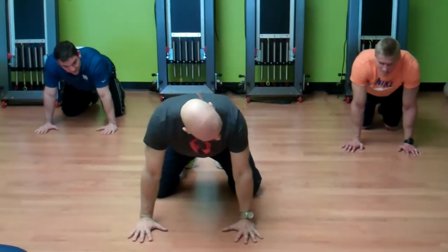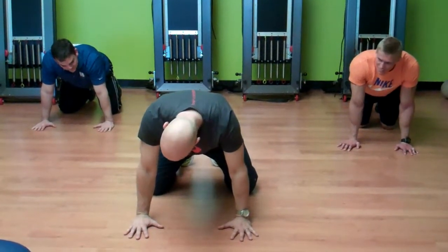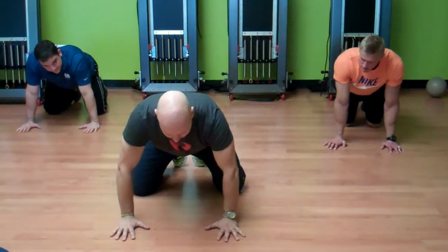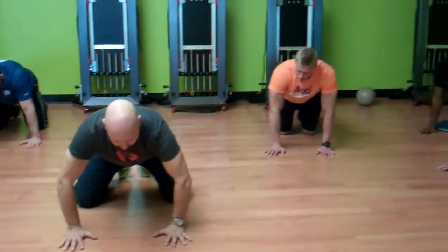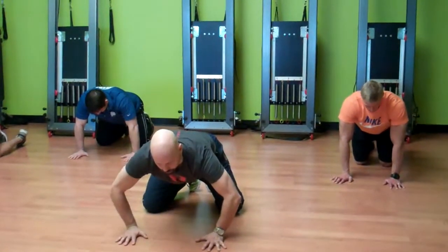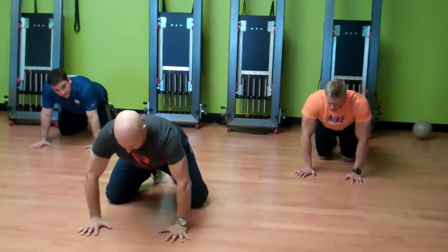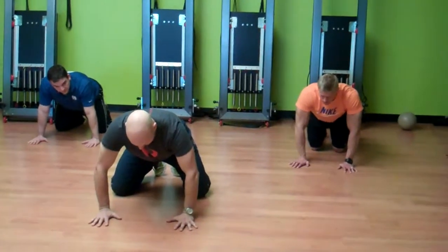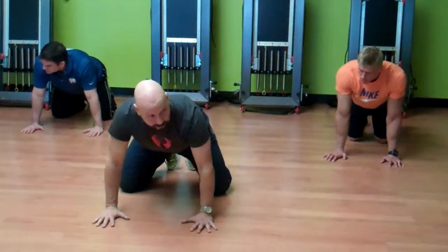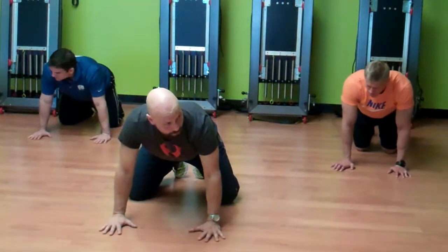You're going to turn the cubital fossa facing the floor. So when you're in this position, if you kind of close your eyes and let your arms collapse and internally rotate, you can feel the shoulder blades want to protract and fall forward. If you stand there and load the whole hand and then externally rotate the shoulder, you can feel that it kind of turns the shoulder blades on.